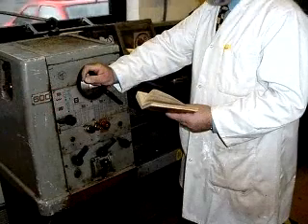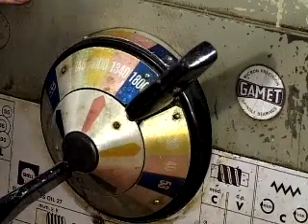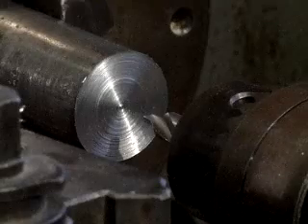Refer to your cutting chart to select a suitable speed for the drill bit and material in use. For filming purposes, no coolants have been used in this demonstration.